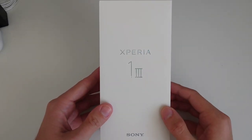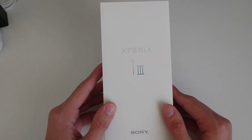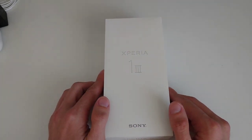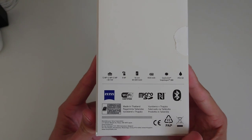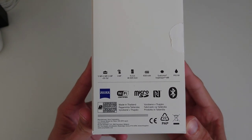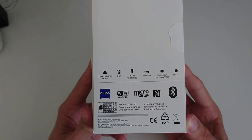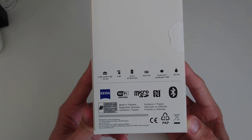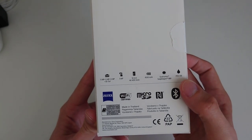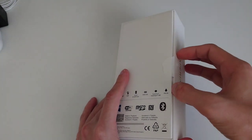This is the Xperia 1 Mark 3 box, and basically what changed is just the writing from Mark 2 to Mark 3 — a very boring box. On the back you can see the specs: 12MP, 12MP, 12MP and 3D iToF sensor, 8MP front, 4K HDR OLED, 16.5 centimeters (6.5 inches), 4500mAh battery, Qualcomm Snapdragon 888, 12GB of RAM.